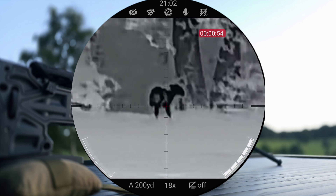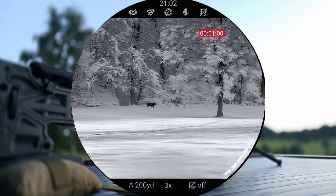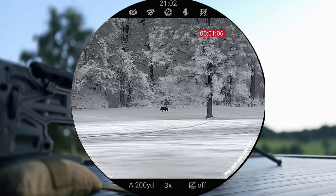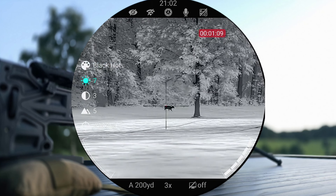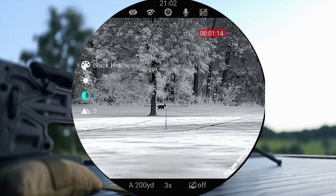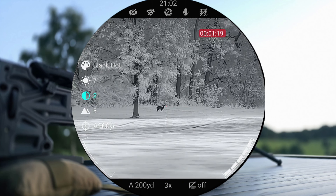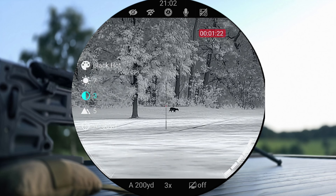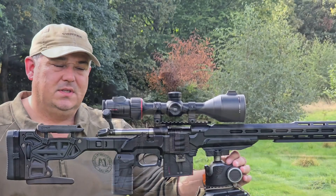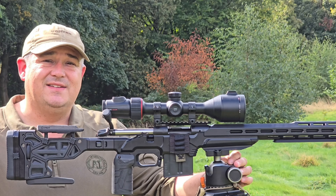Now for the footage people want to see. The footage here is from the round screen inside the Ace scope. This is the one with the 640 sensor. The range finder goes out to 1200 meters as well, which is ideal. You can see the image quality, background image — everything is of such a high standard. On the right hand side you can see the battery bars, and on the left hand side your external battery indicator.